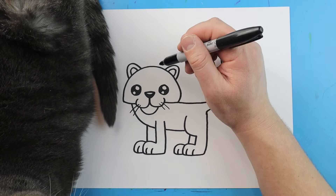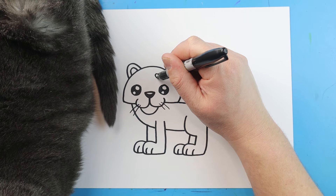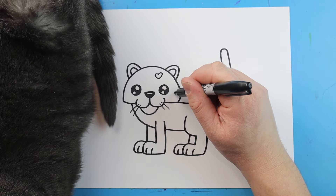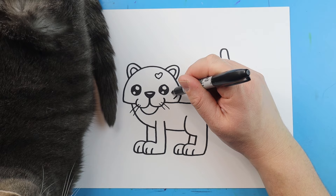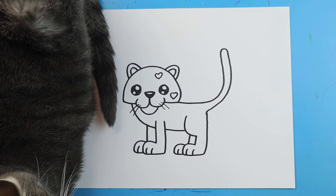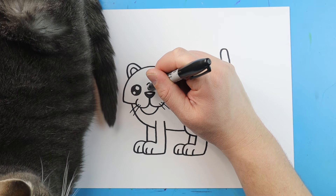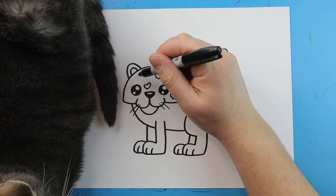Now to finish this off, instead of putting little spots on here, since we're making this a Valentine's Day leopard, we're going to put little heart shapes on here. You're just going to make a little line that curves up and down, and one more that curves up and down right here. Let's go ahead and fill up this whole leopard with some little heart spots — I'm going to fast forward through this and we'll add all of our little spots.